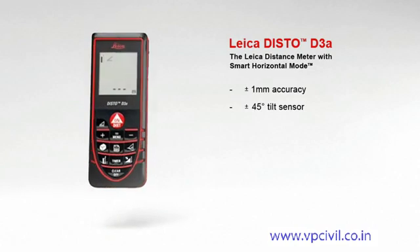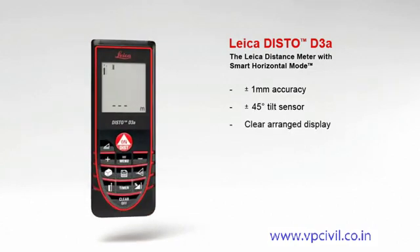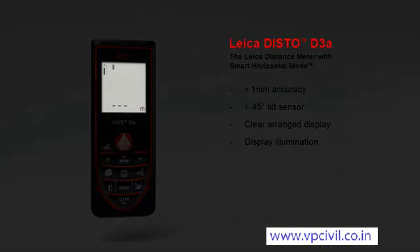Furthermore, the combination of distance and tilt measurements opens up a variety of new measuring options. The results are shown on the large 2-inch, clearly arranged display at the touch of a button. The display makes supplementary information available about the measurements — for example, indirect height, room dimensions, and angle information.